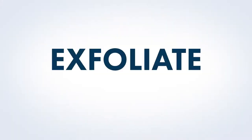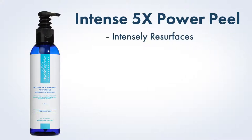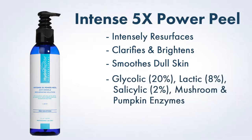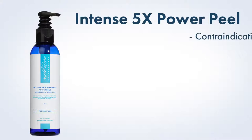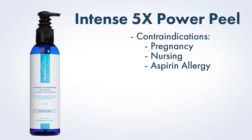For the exfoliation step of the facial, we will use Intense 5x Power Peel. It intensely resurfaces, clarifies, brightens, and smooths away the appearance of wrinkles and dull skin with five powerful exfoliators including glycolic, lactic, and salicylic acids as well as mushroom and pumpkin enzymes. Due to salicylic acid, contraindications for Intense 5x Power Peel include pregnancy, nursing, and aspirin allergy.